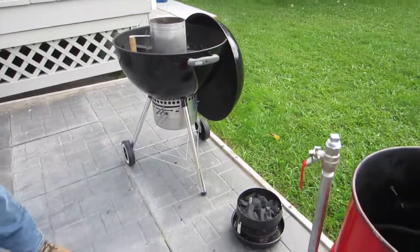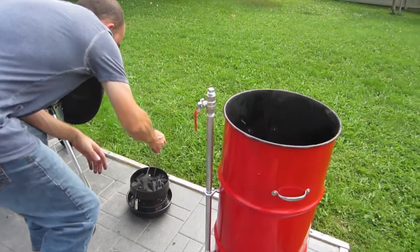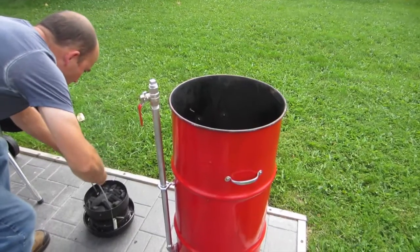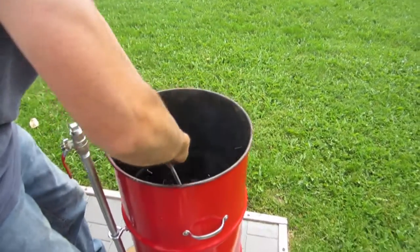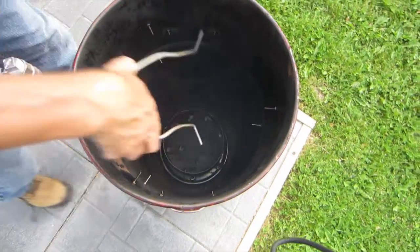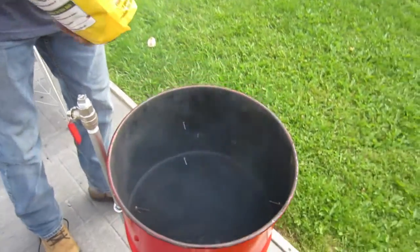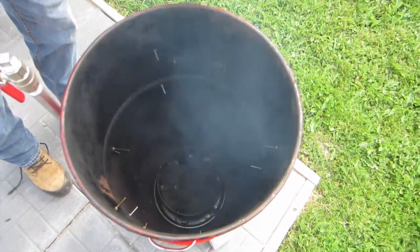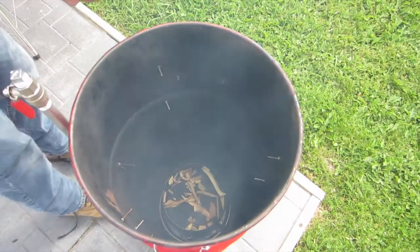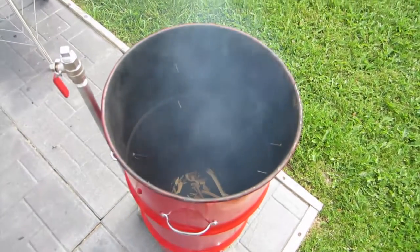I've got this little thing here I can lift the basket in with. I'll throw a few wood chips in — just a handful of apple should do. Next thing we'll do, we'll put in our water pan.